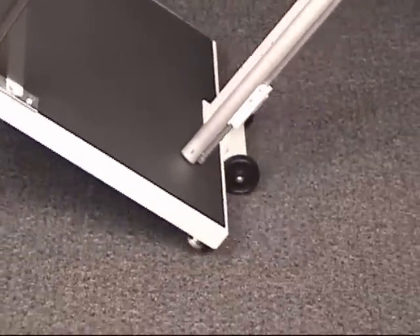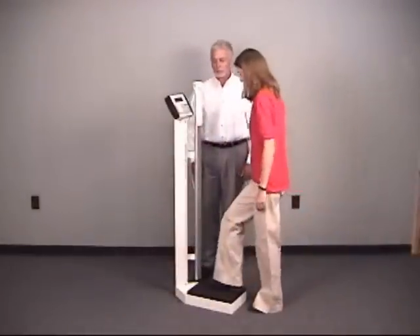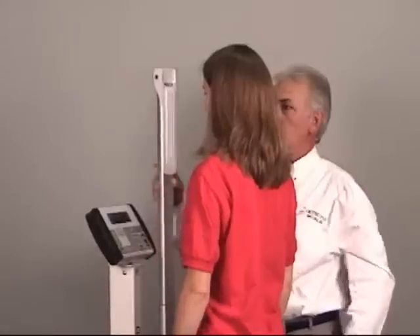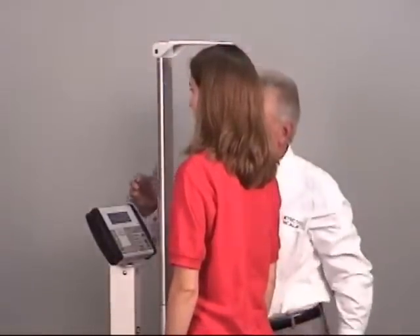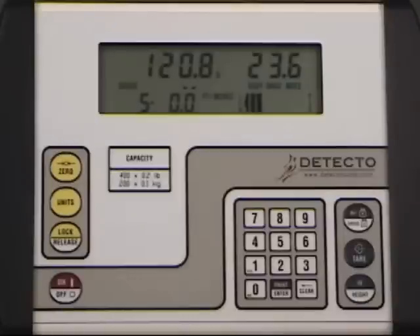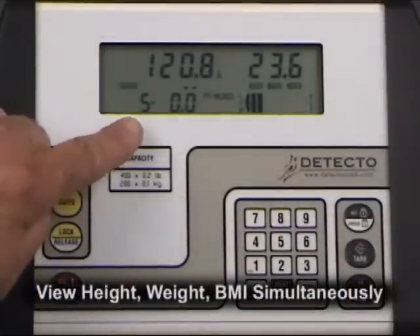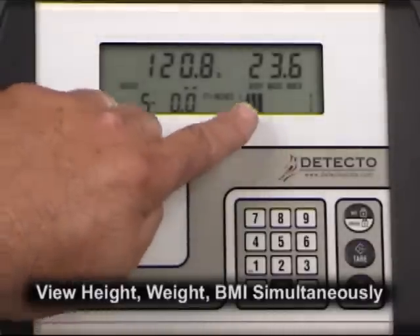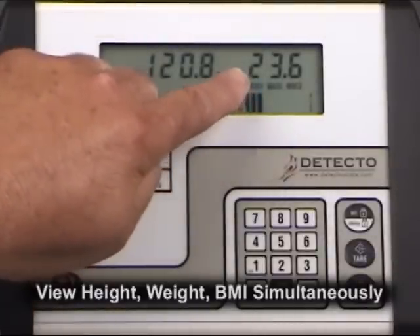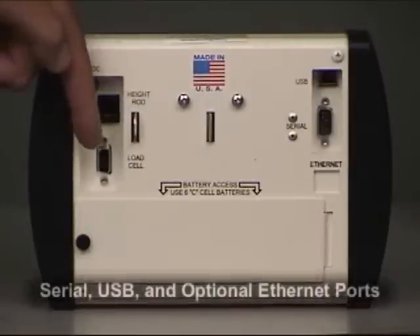The most time-efficient scale in the industry — there is absolutely no touching of keys on the weight display. Just raise the inclusive digital height rod for immediate viewing of accurate height, weight, and body mass index automatically. Just raise the digital height rod and the easy-to-read display is immediately updated with all the patient's height, weight, and body mass percentage, displayed as an easy reference bar graph.